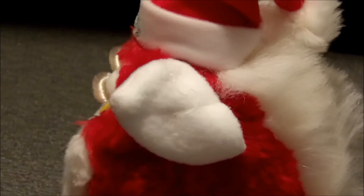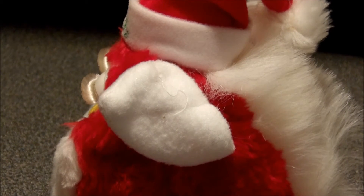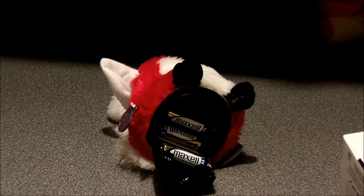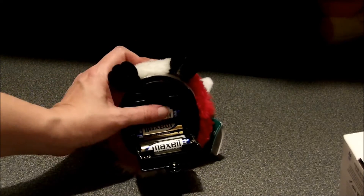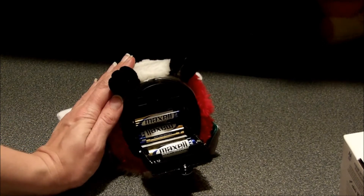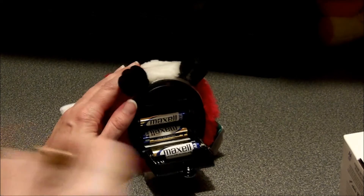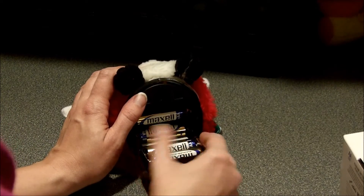Let me pause the video and go ahead and get my screwdriver set to get that battery compartment open, and we will see what kind of magic we can make. I had to use some WD-40 and a slotted screwdriver to get the battery pack open. On this limited edition Furby there are two batteries here and two batteries here, and this swings closed. This Furby may very well not work — it was sold as mint in box, not as a working Furby.